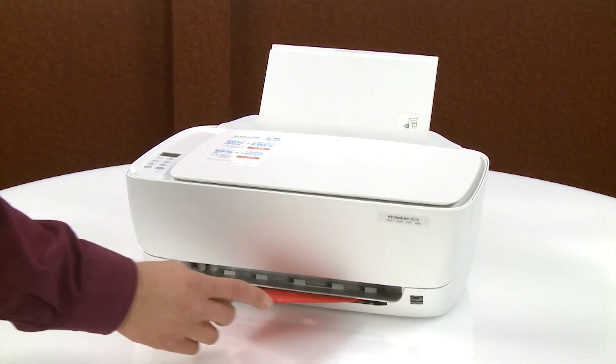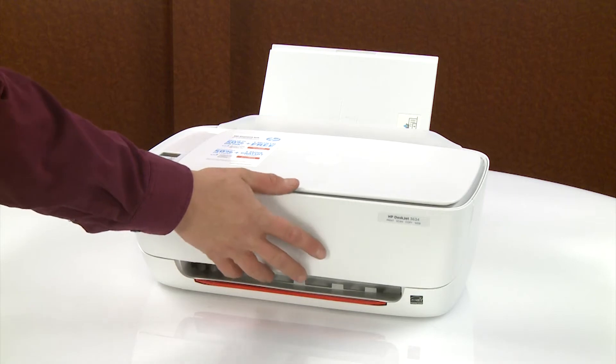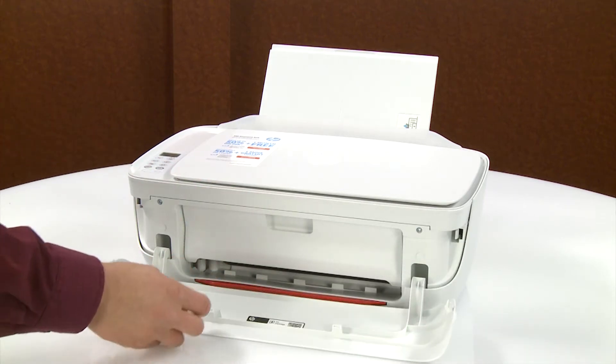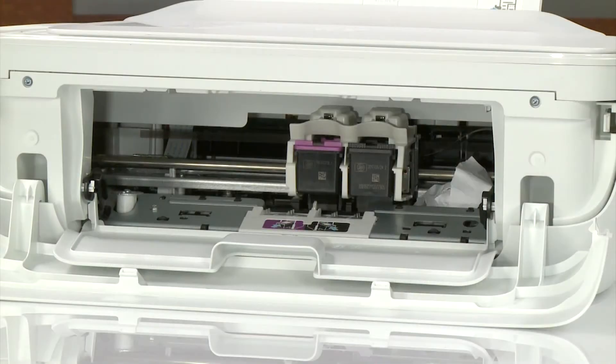Close the output tray extender. Open the exterior door and then the ink cartridge access door. Wait until the carriage is idle and silent before you continue.